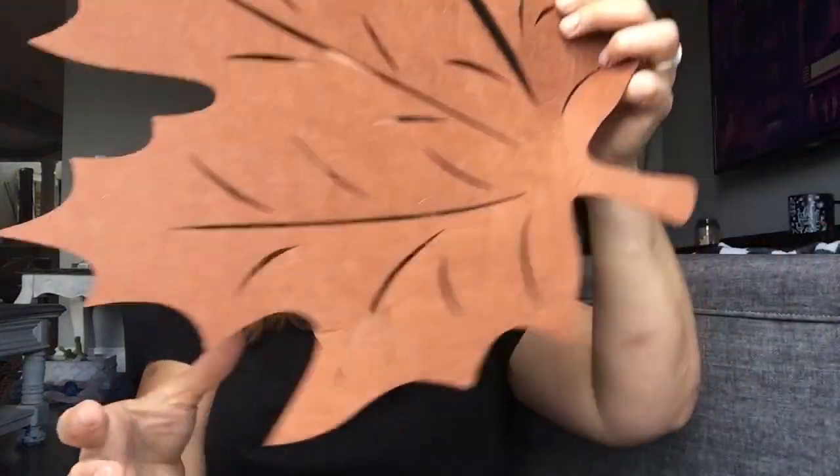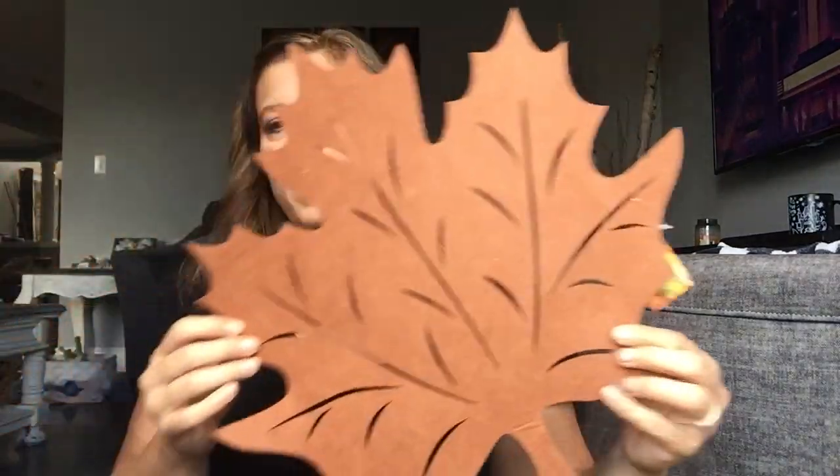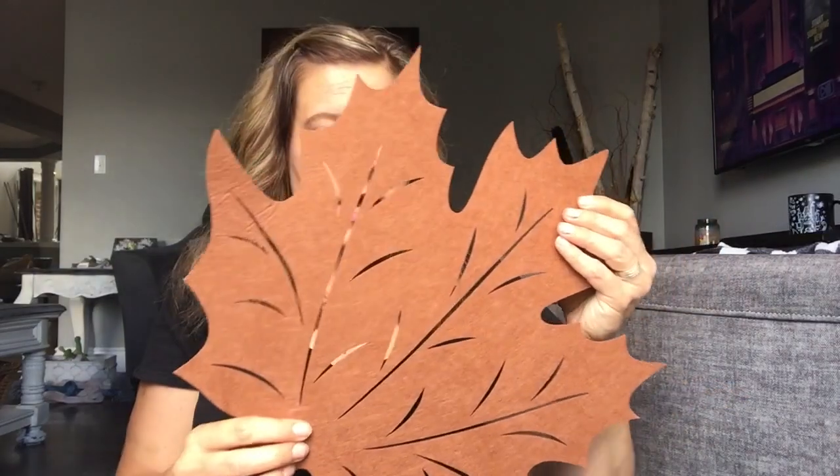I'm going to start with Dollarama first. I got a bag full here and I've got this sleeve. I saw that Dollar Tree had these as well. At Dollarama they were the same price as Dollar Tree — $1.25. These are great for coasters. I sometimes put them together and use them as a table runner. But I think this one I will try and do a DIY with. If not, I will use it as a placemat.